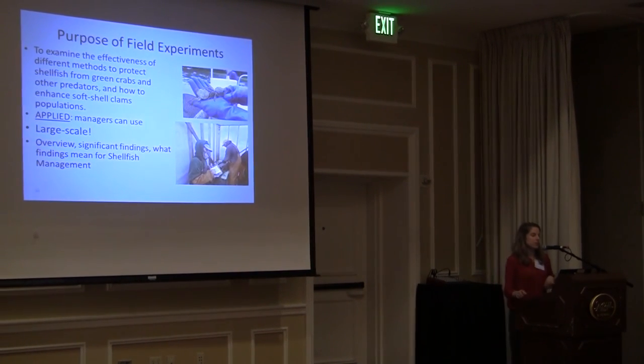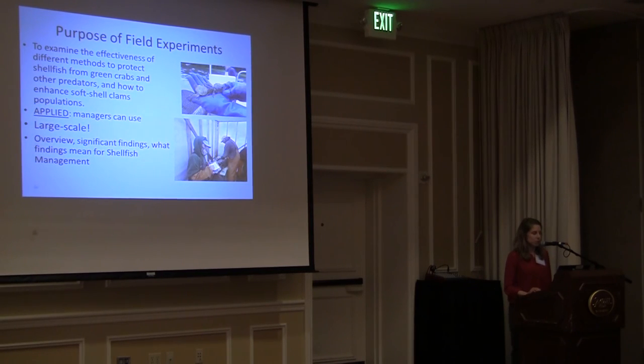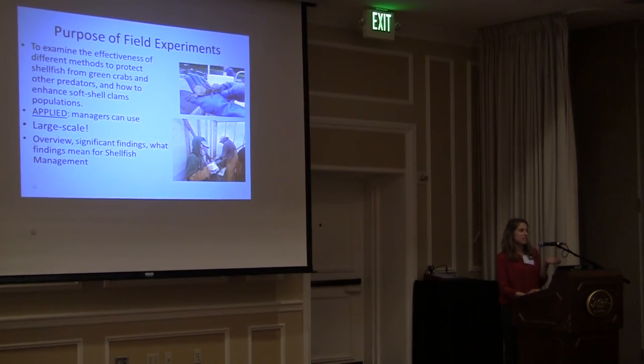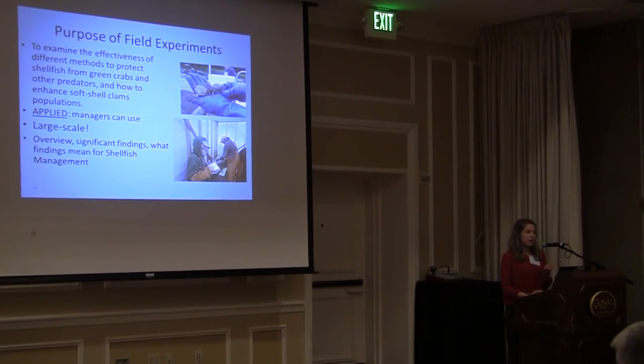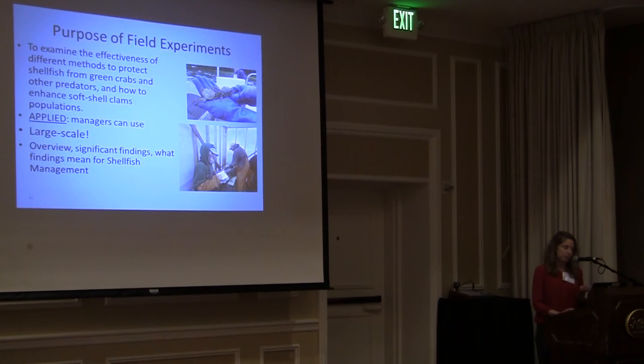The purpose of the field experiments was to examine the effectiveness of different methods to protect shellfish from green crabs and other predators, and how to enhance soft shell clam populations. These are applied experiments — we're testing different methods that managers can use to manage and protect the resource and enhance clam populations.